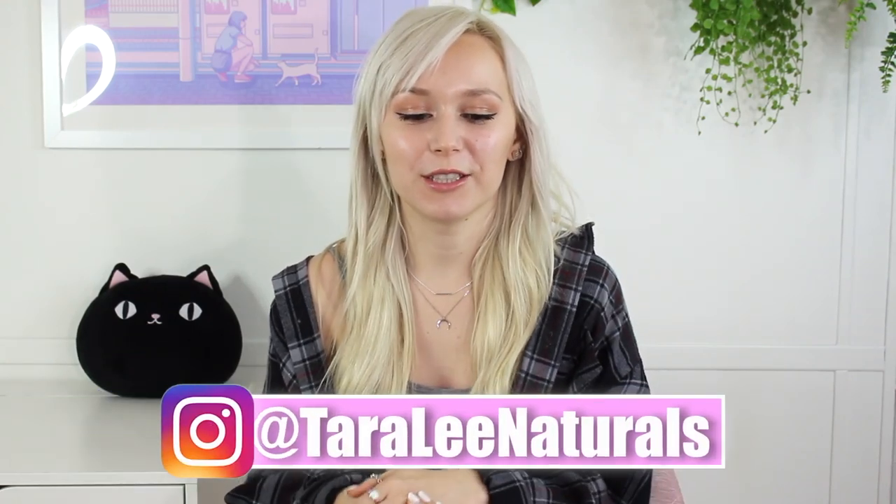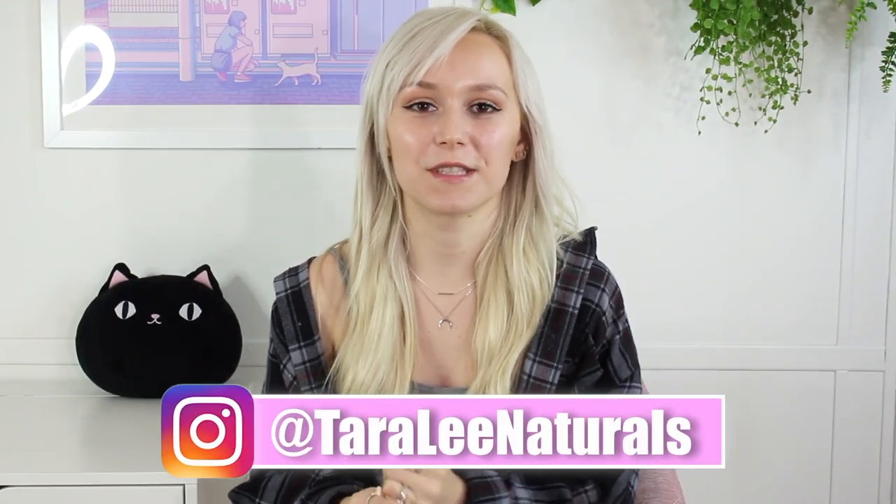Hey, what's up everybody? So if you aren't aware, I started a new series called Formulating for Beginners.